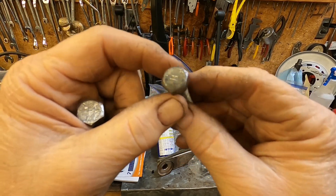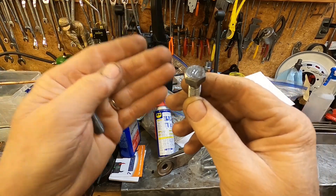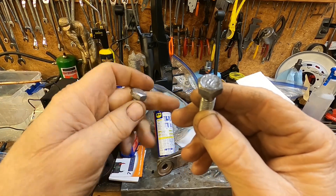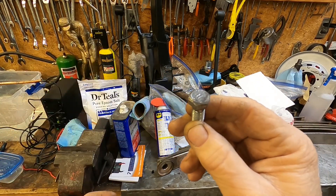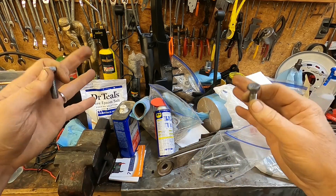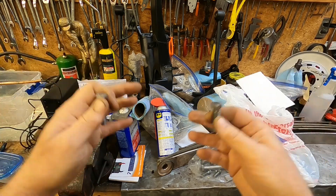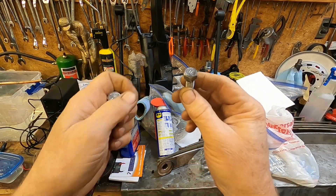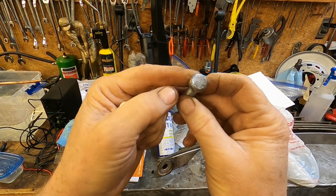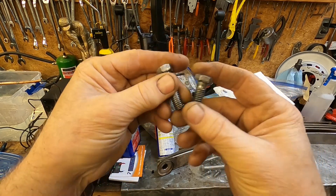One of my friends commented on a previous video suggesting I try a tumbler. A tumbler is only about so big, takes up a lot of room, runs a couple hundred bucks, and you've got to buy the media to put in it - plus it takes hours. So for now I think I'm going to stick with the wire wheel.